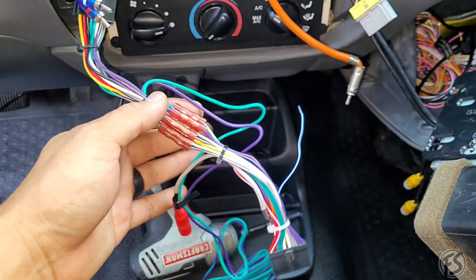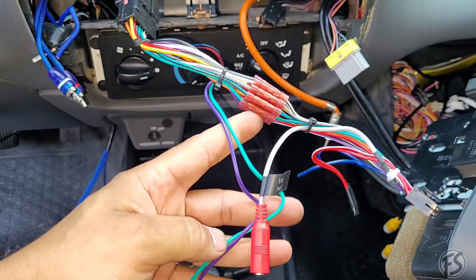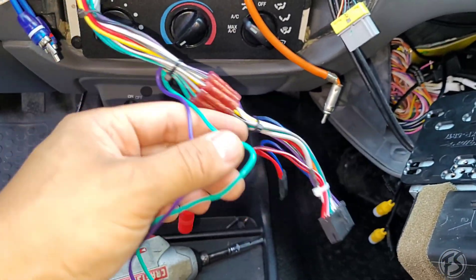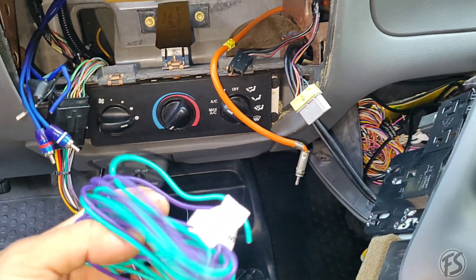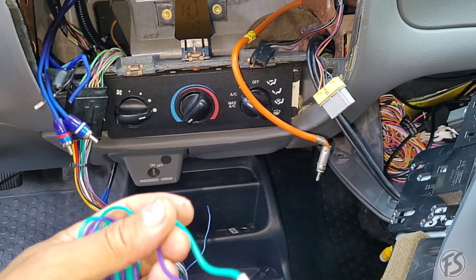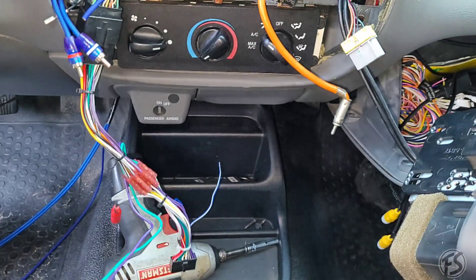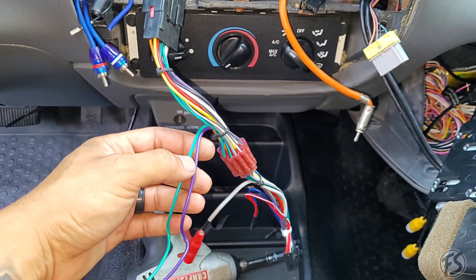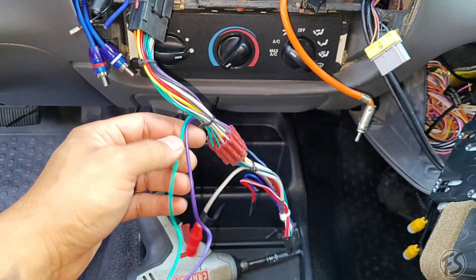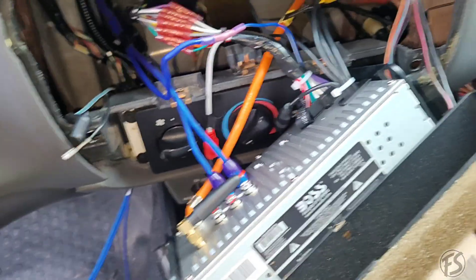I believe this was the plug-and-play setup from Crutchfield. They also didn't wire up the parking brake — for obvious safety reasons — so I'm going to go ahead and help out and do that. The other wire is the reverse light, so I'm going to go ahead and cut that as well and put a heat shrink on it just to cover it up for now. We will bypass the parking brake.